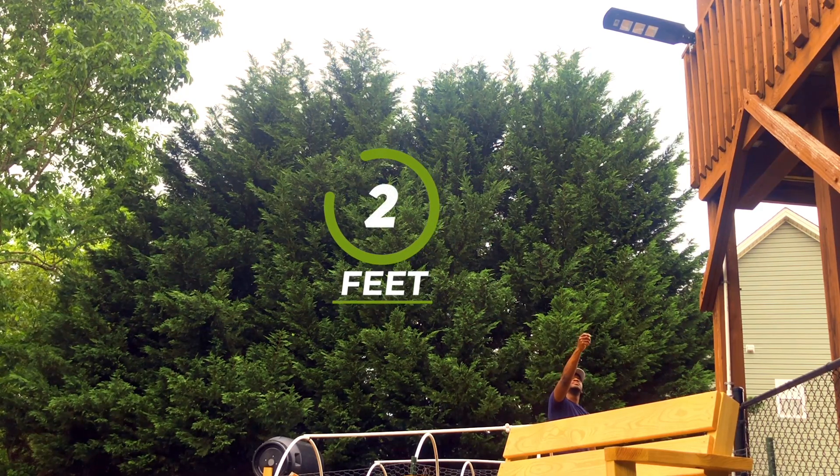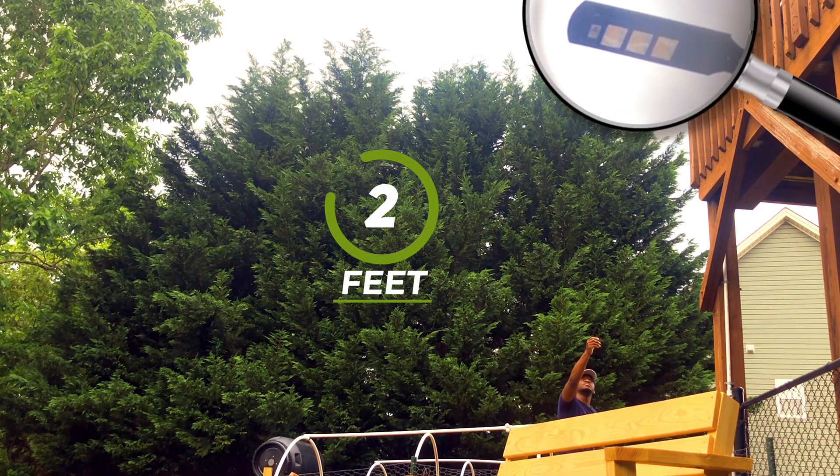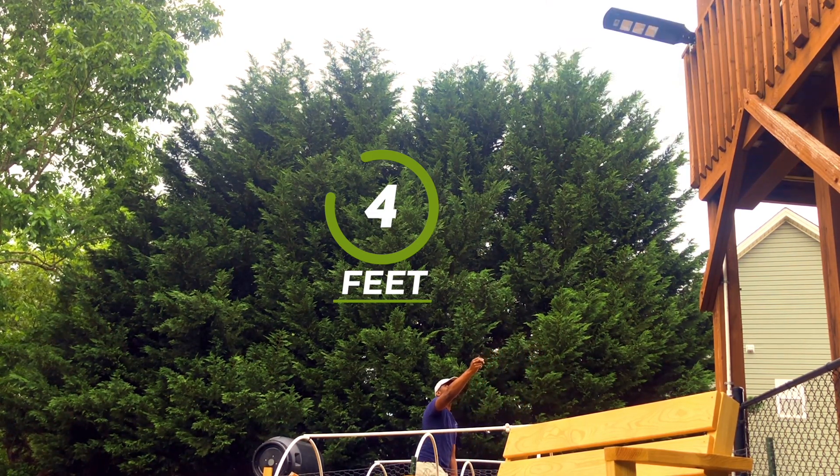I tested the remote control signal distance, and I was actually surprised how far I could be away and still control the light. However, I am not able to control the solar street light if there are any obstacles in the way or I am not below the light. So if you are looking for a way to be in your home and still be able to control the light remotely, it is likely you would not be able to do so with this unit. But typically this product type is one that you would enable a particular lighting mode and leave it.